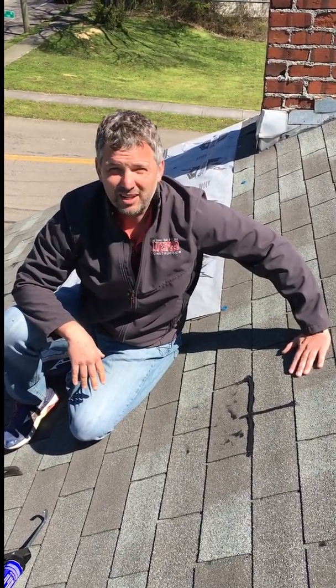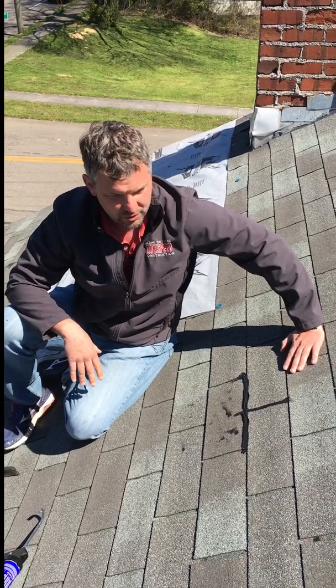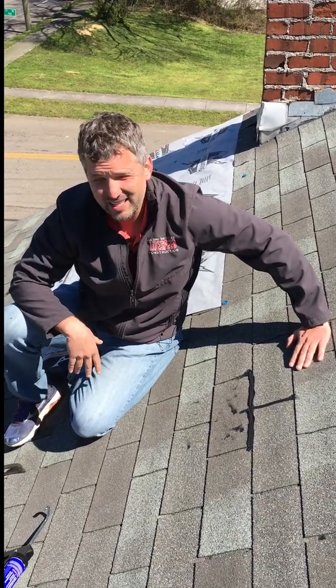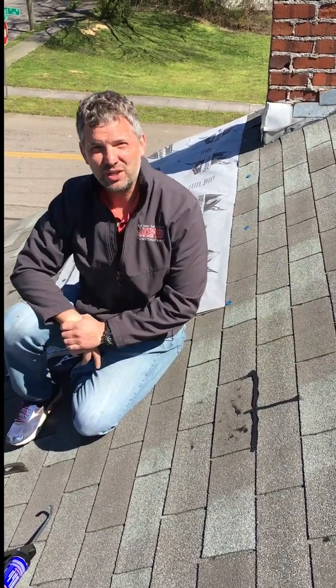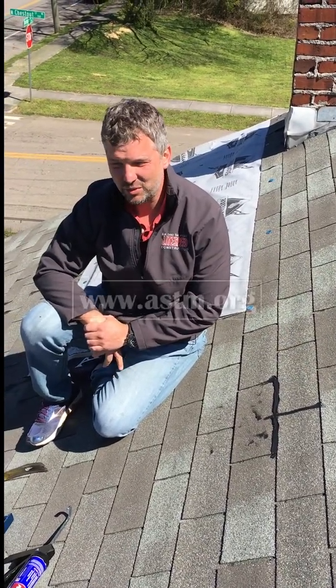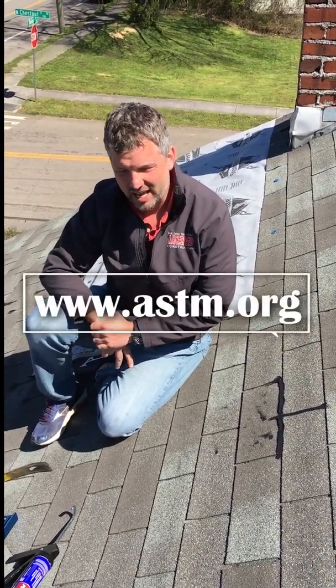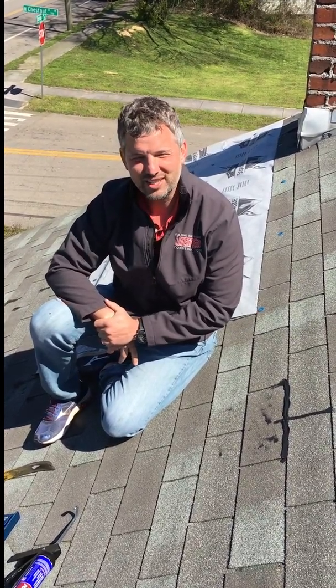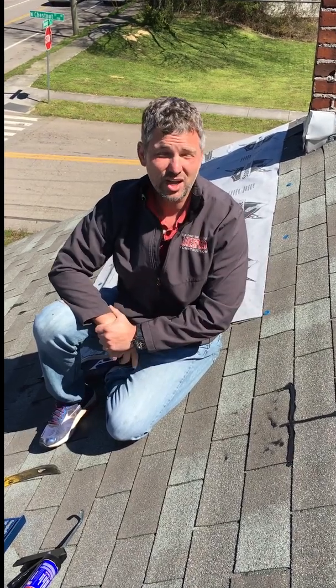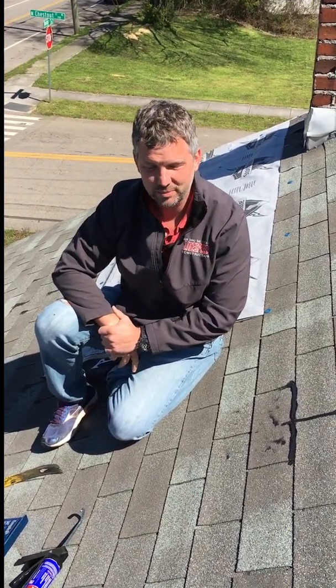That's basically how you perform D3161. You figure out if the shingle is going to break when you bend it back, and if it does, you've got a shingle that can't be repaired. Thank you guys so much for tuning into this video on D3161. Check out ASTM's website — we'll post some stuff from our website to talk about this test a little bit more so y'all can take a look at that. Knoxville, Asheville — call us if you guys have any roofing needs or roof repairs. Appreciate it.